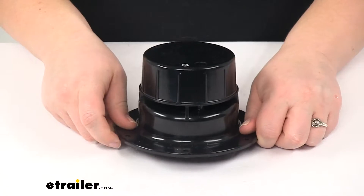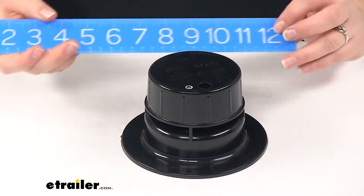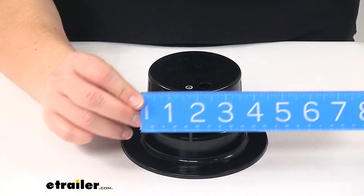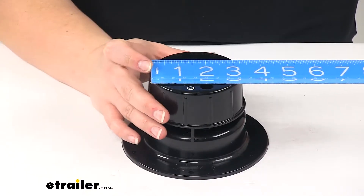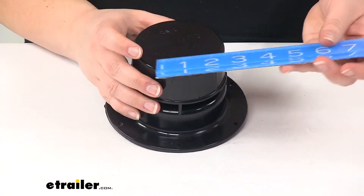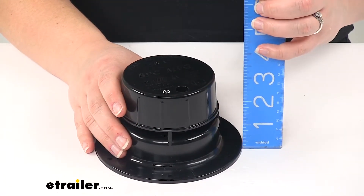As far as the dimensions, it is going to be five inches in diameter at the base and three and a half inches in diameter at the top. The overall height is going to be three inches.